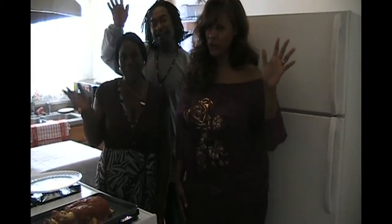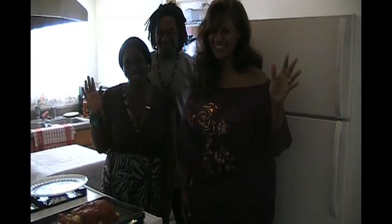Bye everybody! I hope you enjoyed this segment with Cooking with Aunt Rita. Hope to see you guys again soon.